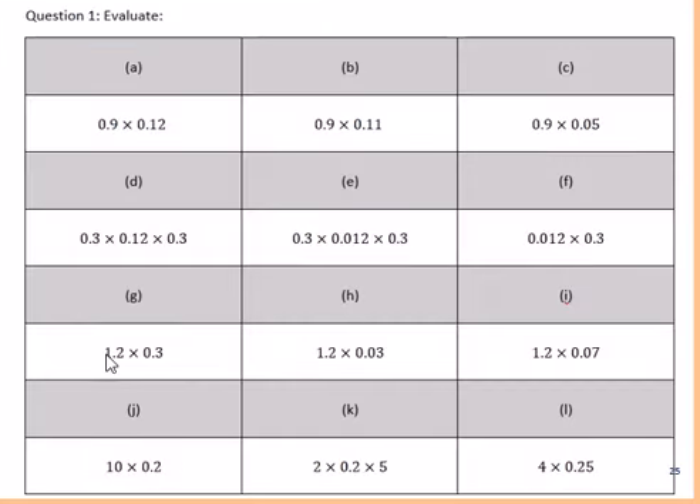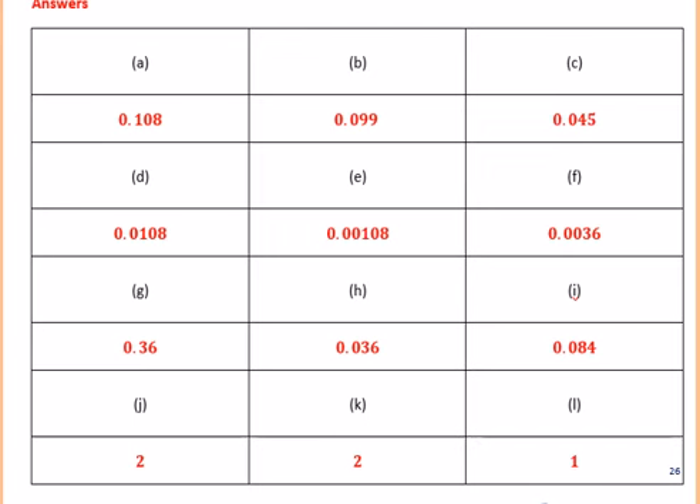Here are 12 questions for you to try. Pause the video for 15 to 20 minutes, or as long as needed, to work through these 12 questions. Then be ready to mark in green pen afterwards. Green pen out and ready to mark — here are the 12 answers. Well done if anyone got 12 out of 12. Please mark in green pen now.